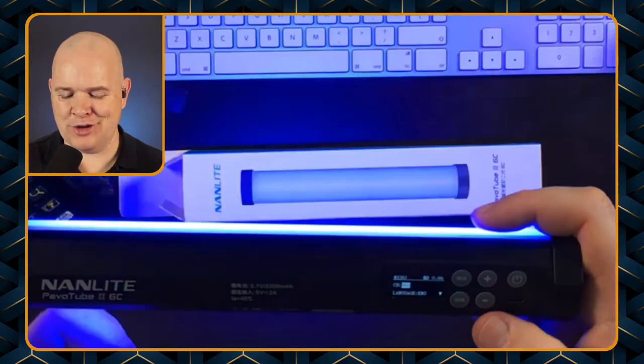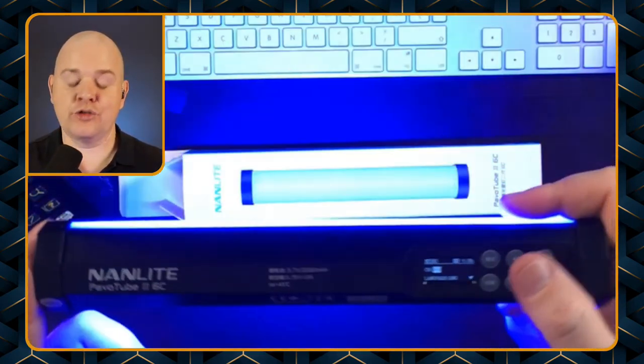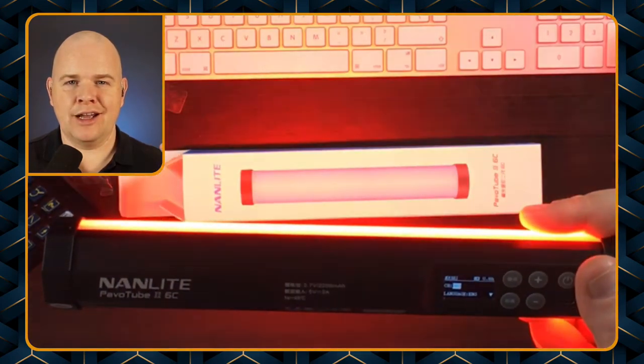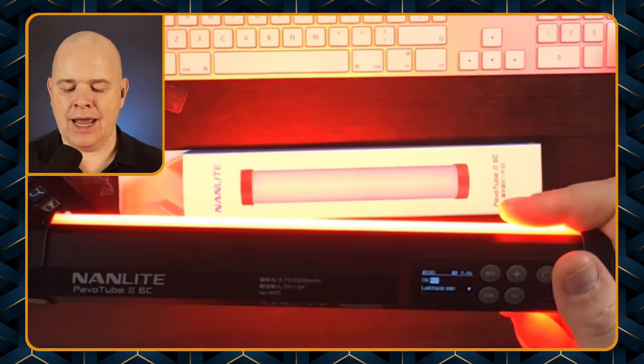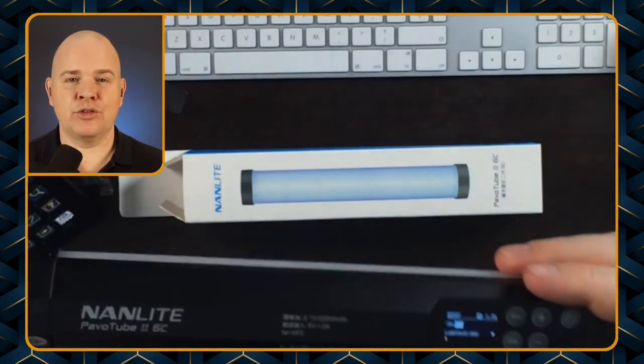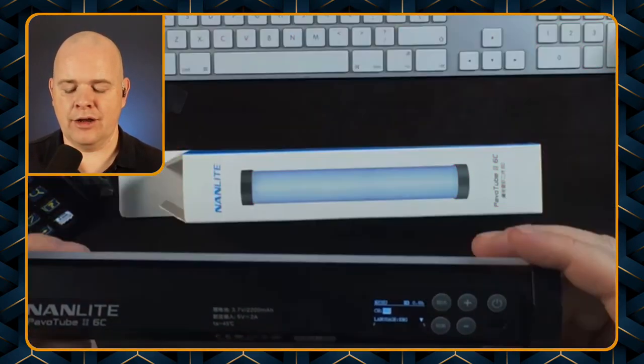So to summarize the main menus: we've got the white light menu, the colored light menu, and then the effects menu — whatever you want to call that. And then the next one is the main settings of the light.